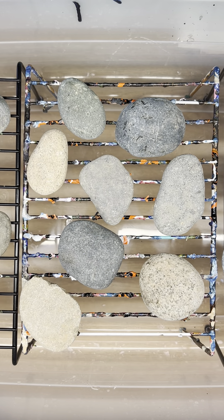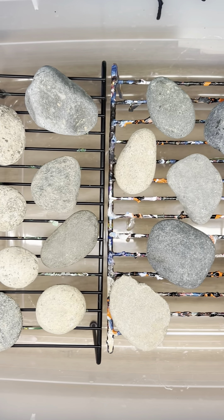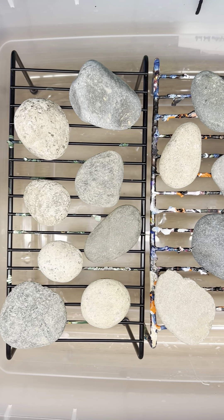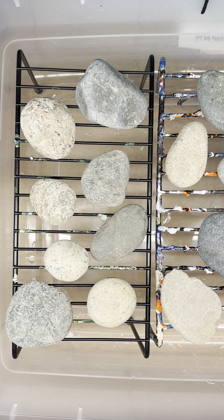Hello everybody! Today I'm going to do some paint pouring on rocks. I was asked to do this by Wanda, and I'm actually going to do three different groupings of rocks. Well, I say real quick — who knows how long it's gonna take.